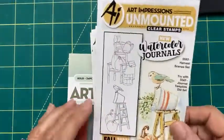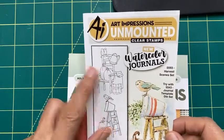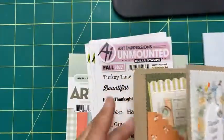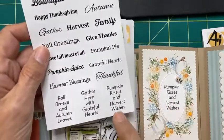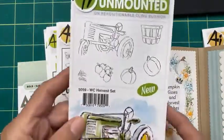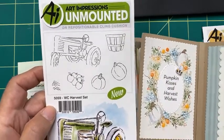Let me show you what we're going to be using. Here is the harvest scene set — it comes with two, so you could use either. I'm using them with the ladder, but this one with the little birds on the chair and the pumpkins would also be so cute. The little sentiment is part of the sentiment set — I picked 'Pumpkin Kisses and Harvest Wishes' and stamped that on here. The little pumpkin in the wreath is from the watercolor harvest set — I just used two, but you could certainly do more.